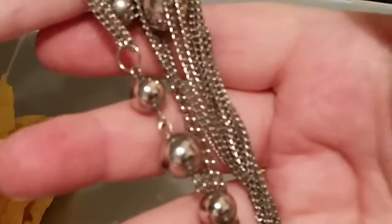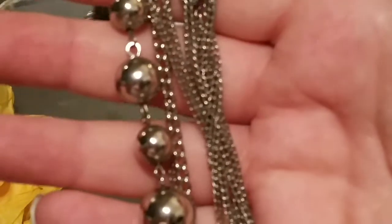Ooh, ooh, silver! I know you guys love silver. It's got a lobster clasp — it is tangled but you can get the idea of what it is, with those silver beads on it.